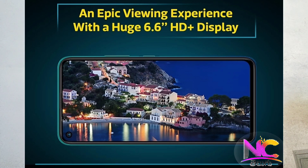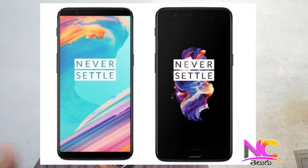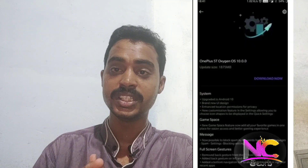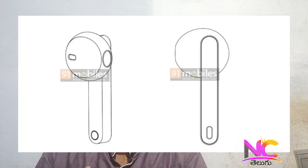We have 1.8GB and check out the OnePlus 5 and 5T mobile. We have a new patent for Lenovo. We have a new plastic build.